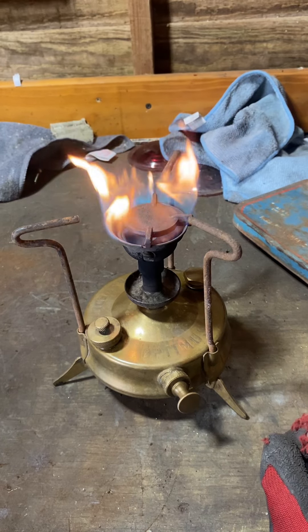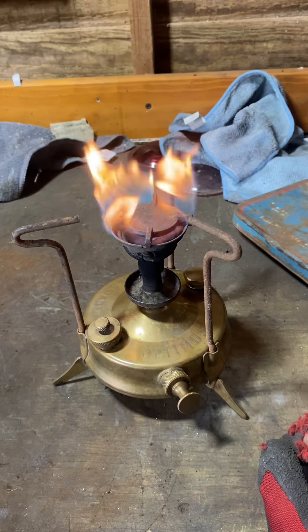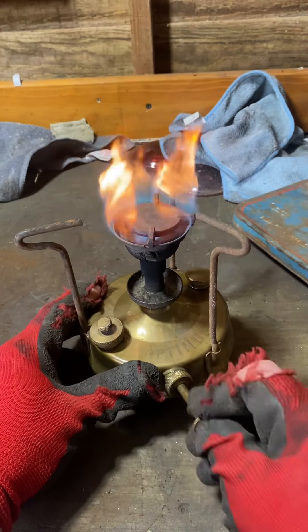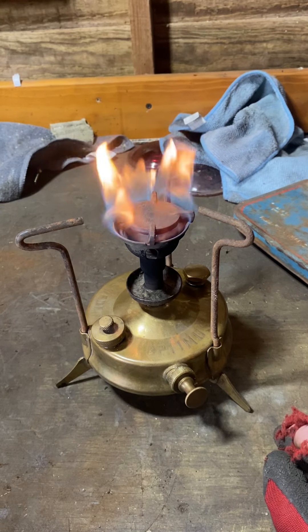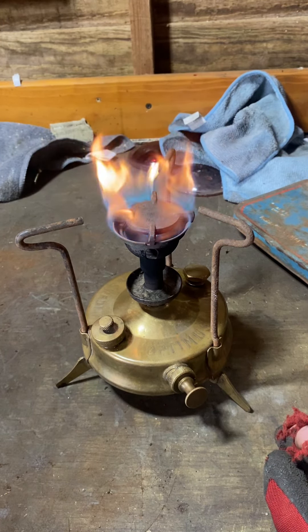After a bit of time it will depressurise — that's obviously the pressuring system. And then all you do is come back to the unit, pump it a few more times, make sure there's enough pressure in there to do what you need to do. And that's it.